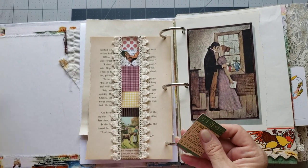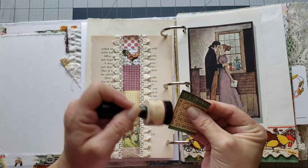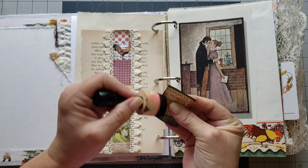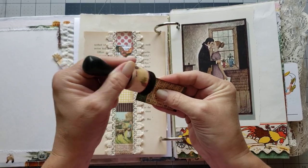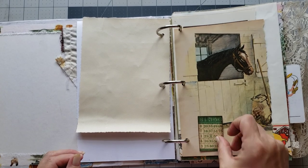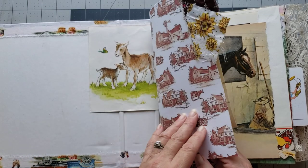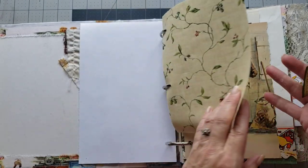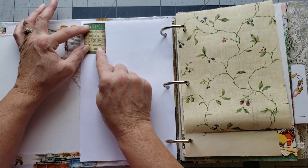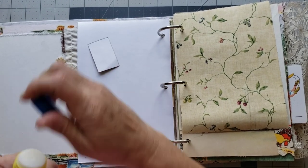I'm just going to trim it down and ink around it. This is how you get rid of the scraps and things that you have laying on your desk — you just kind of play with them until they go away. Let's put this one right here in the corner, because why not? We'll just glue it there.